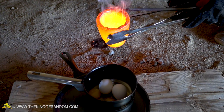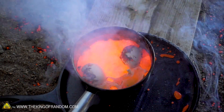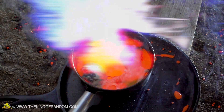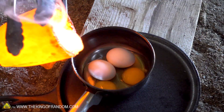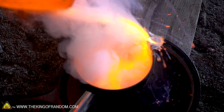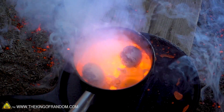Ready? Three, two, one. Something cracked immediately — I'm not sure what that was. Just right as I poured it into the pot something made a cracking noise, and I assume that was something from the moisture in the eggs themselves.